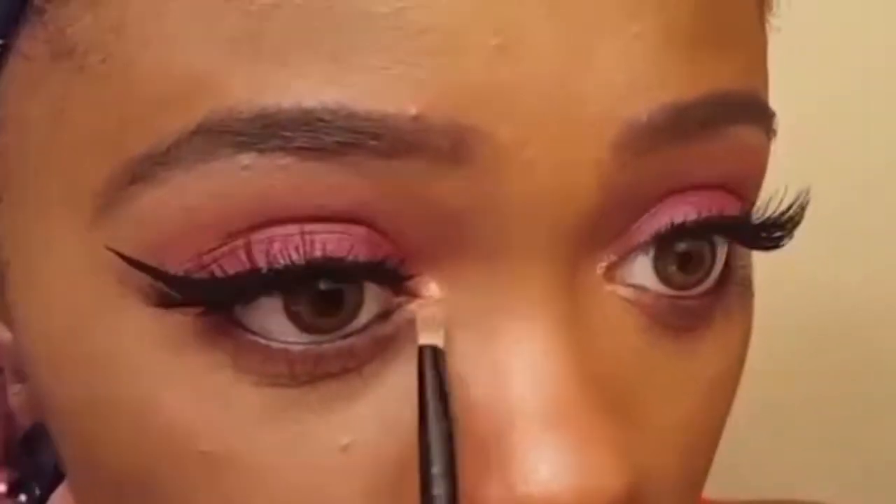I'm lining my waterline with the Ruby Kisses Ultra Easy Eyeliner in Intense Black. I'm using a concealer brush to highlight the inner corner of my eye with the LA Girl Strobe Light in 20 Watt.